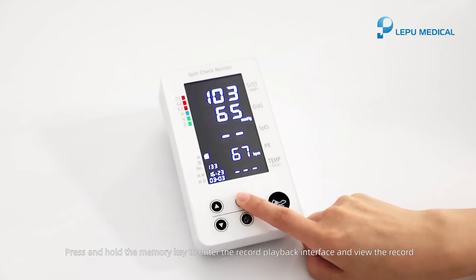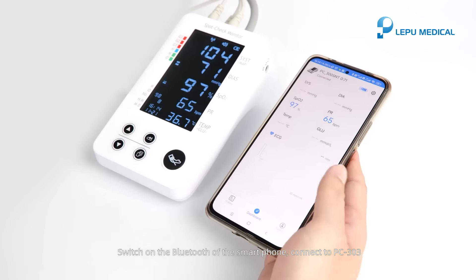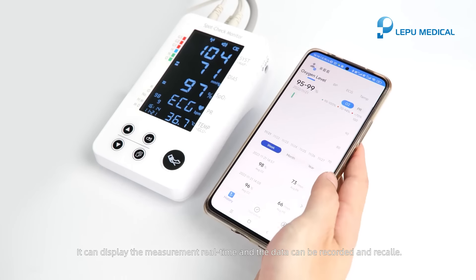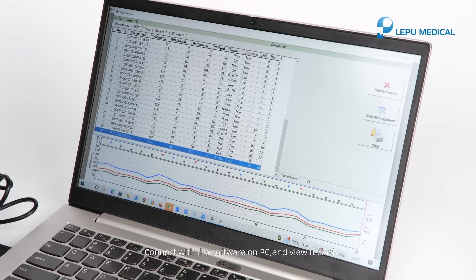Press and hold the memory key to enter the record playback interface and view the record. Switch on the Bluetooth of the smartphone and connect to PC-303. It can display the measurement in real-time and the data can be recorded and recalled. Connect with the software on PC and view records.